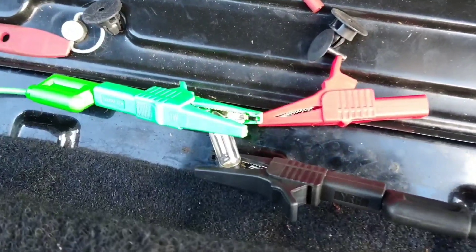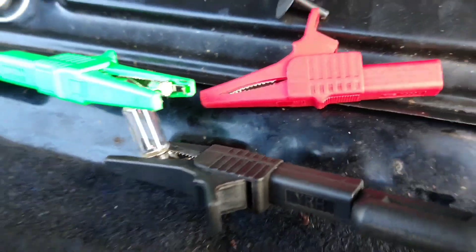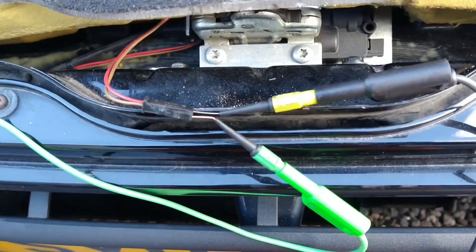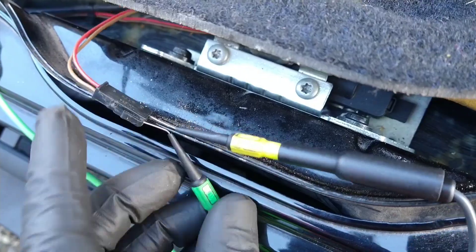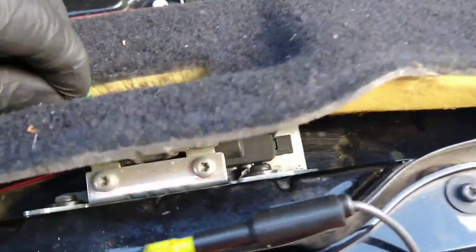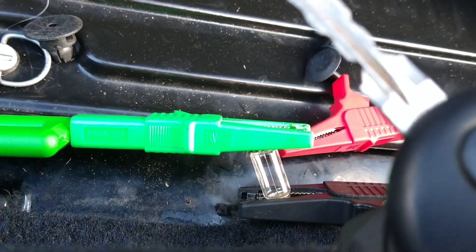I've got a festoon light here. You see it's not lighting at all - that's just using the bulb instead of the solenoid. If I take the ground wire right here and put it to ground on the body, then press the key, that lights up.